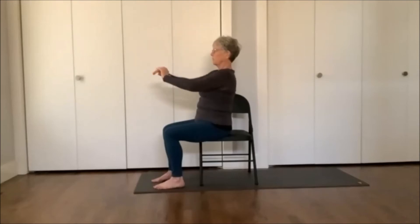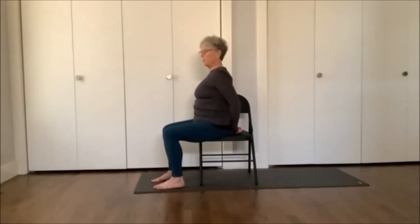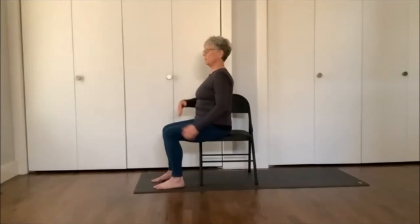Bring the hands back to the lap. Now if it's accessible, bring the hands behind you — they don't have to touch, they can rest at the back side of the chair. We just finished opening the back and now we're going to move to the front. So inhale, just allow the chest to rise, gaze straight ahead, and exhale. With the inhale, have a sense of hugging the shoulder blades together, and exhale, relax.